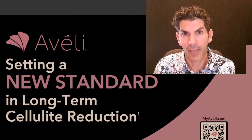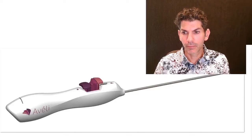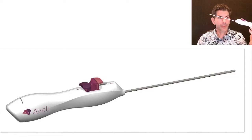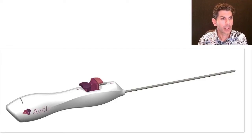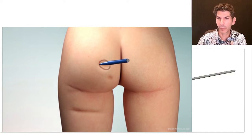So first of all, what is Avali? Avali is an office-based procedure. This is the device you're looking at right here — essentially it is a handheld unit with a wand which is no more than two millimeters and change, which has a retractable blade. To understand why this works, you have to understand cellulite. Cellulite are dimples or indentations in the skin caused by fibrous bands that we call septae. Septae are anchoring structures that pull the center of a dimple downwards and cause a pin-cushion deformity — that classic dimple from cellulite, or deep creases usually in the buttock and thigh area.